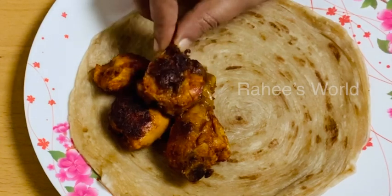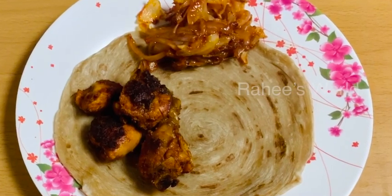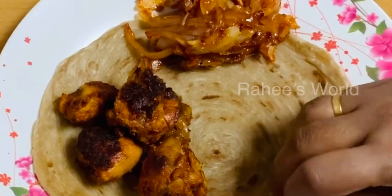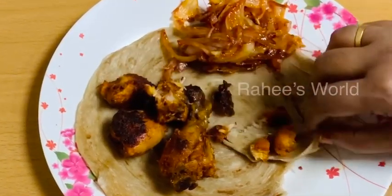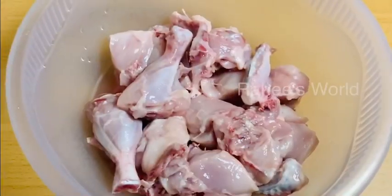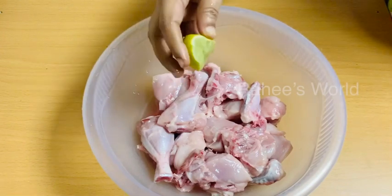Hi friends, Assalamualaikum. Today we have a special chicken fry recipe with a good taste. We have wheat paratha and onion fry, as well as chicken fries. We will cook a chicken — one chunk or piece at a time. The ingredients are available and we will cook at medium heat.